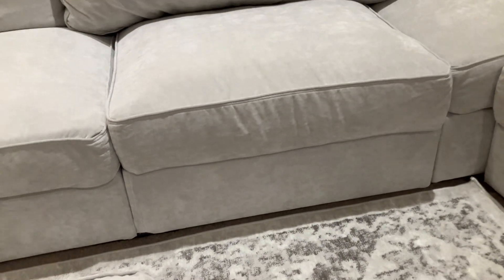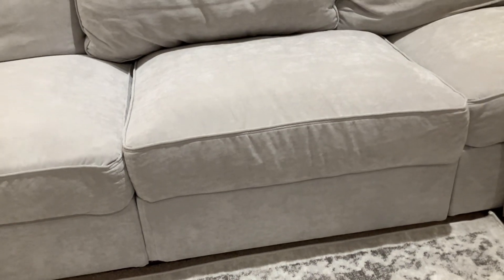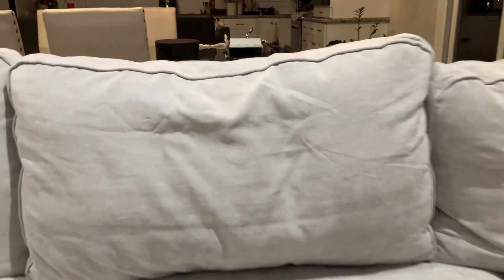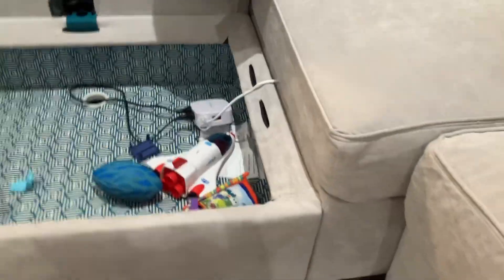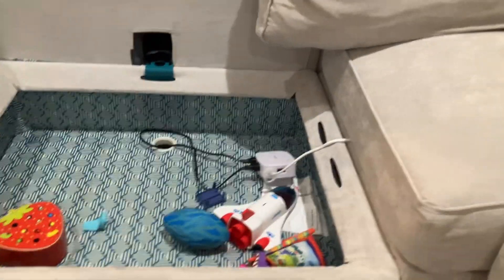It also has this cool little feature — though you do pay extra for this. So you take this off, and it has storage under the couch. There's a handle under here, and then you take it off and it will reveal a storage space underneath that you can use however you want.